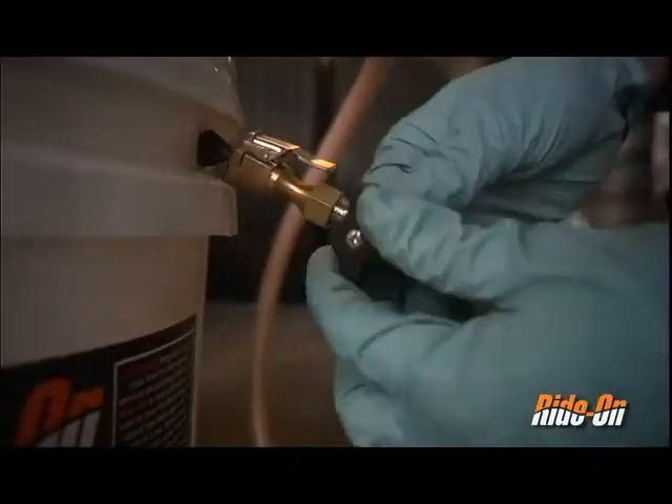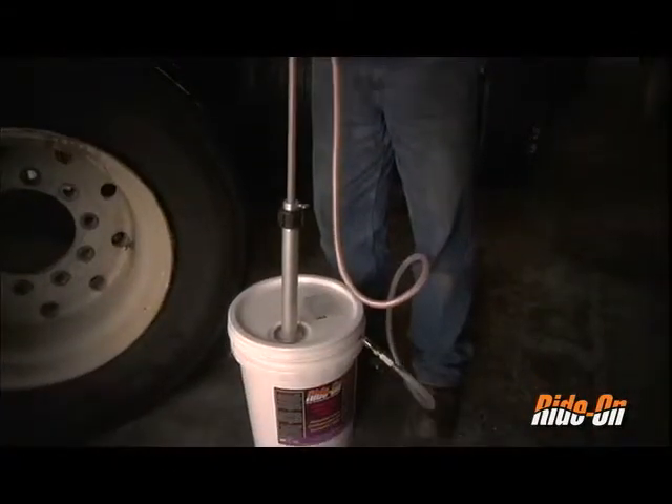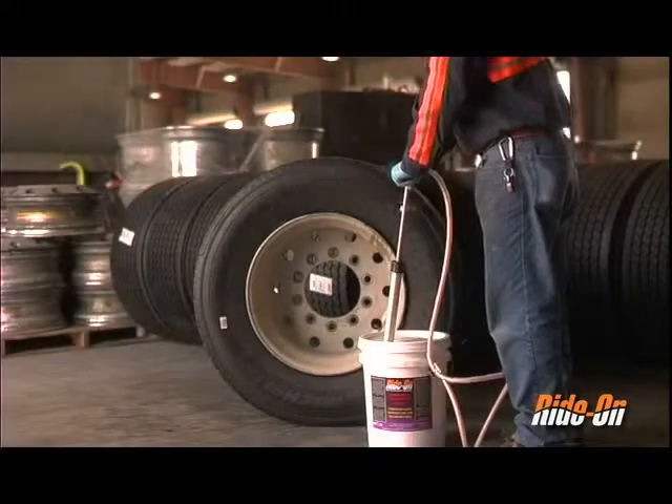Turn the ball valve attached to the base of the pump chuck 90 degrees to open. Push down on the handle to recirculate the product and bleed the hose. Now you are ready to install.